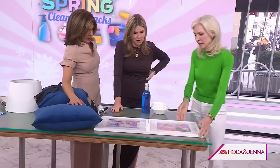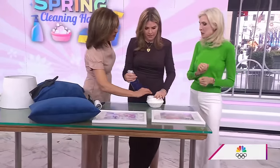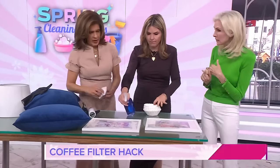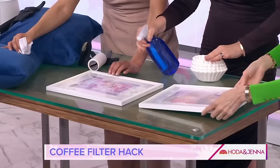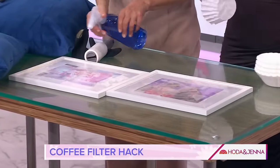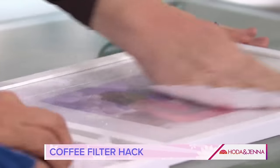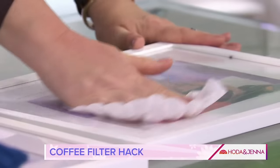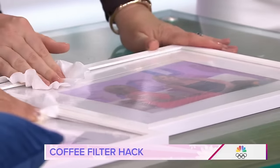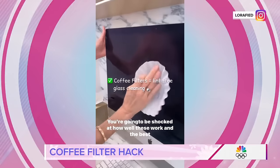We have some dirty photo frames and glass to clean. Take your spray and grab a coffee filter. Coffee filters? Here's the nice thing: they do not leave lint, they are streak-free, and you can compost them afterwards. They're super cheap — you can get 200 of these for a couple bucks. This is better than a paper towel because paper towels leave lint. Also great for eyeglasses, computer screens, iPads, everything. Coffee filters — I'm telling you, it's great!